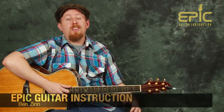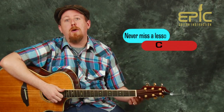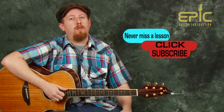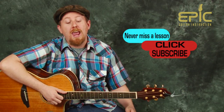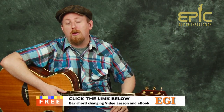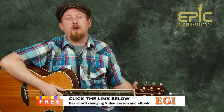All right everyone, that's Blank Space by Taylor Swift. I thank you so much for checking out this video lesson. I'm Ben Zinn for Epic Guitar Instruction. If you dug the video, do us a favor — click the like button, comment below, subscribe, let us know. And if you want to click on the link below, we'll send you that free video lesson with the e-book covering all those skills and everything that you need in your guitar playing.